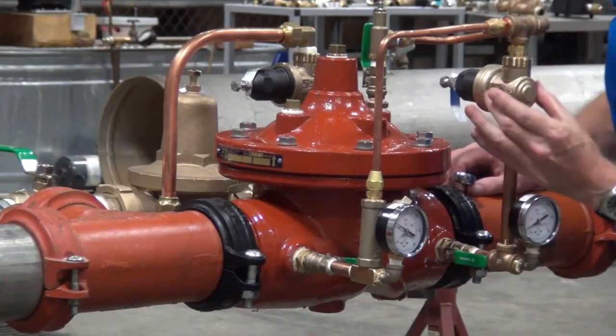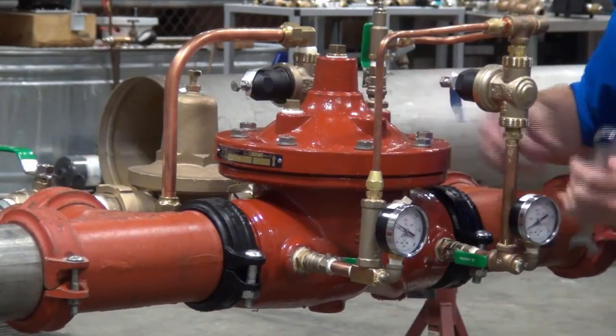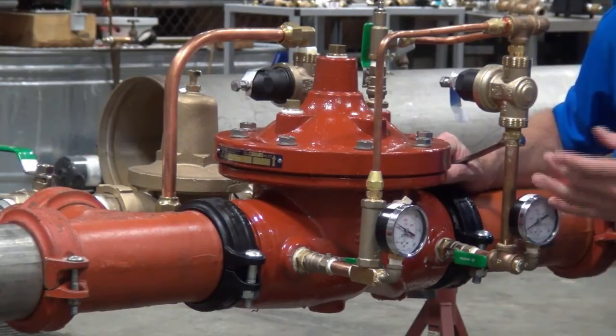Also note that in my pilotry, I have all three ball valves open: the inlet ball valve, the outlet ball valve, and the ball valve up to the cover of the main valve itself — all in the open position. They have to be open for the valve to function correctly.